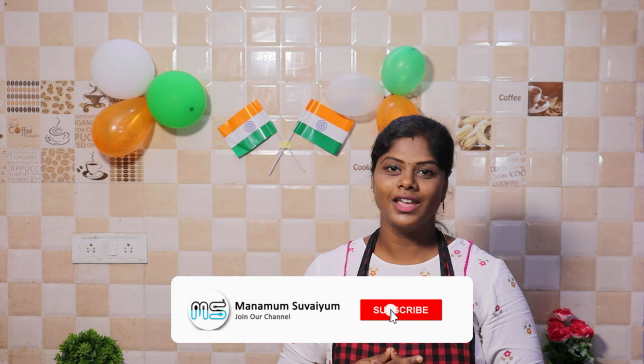Let's try this recipe this week. Please like this video and subscribe to our channel. Click the bell icon, like and share. Please comment in the comments below.